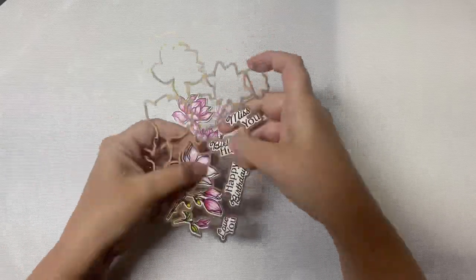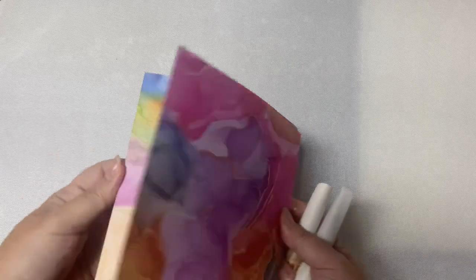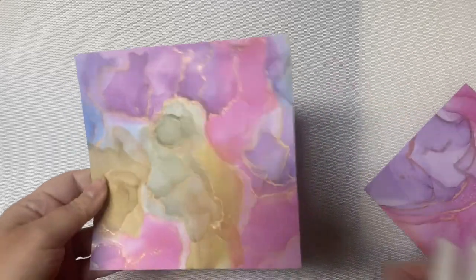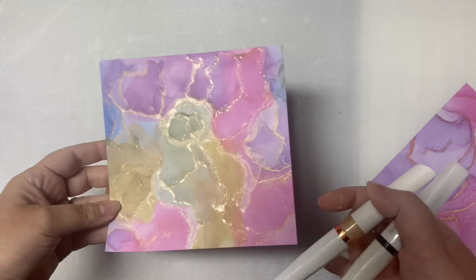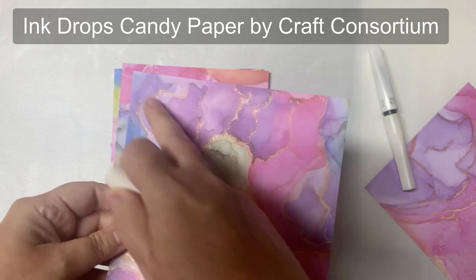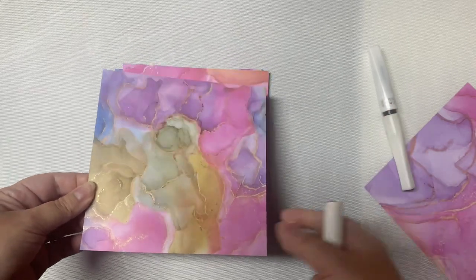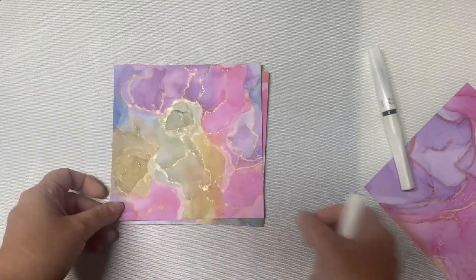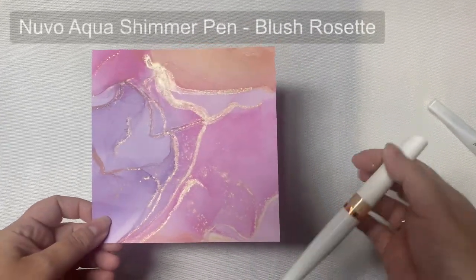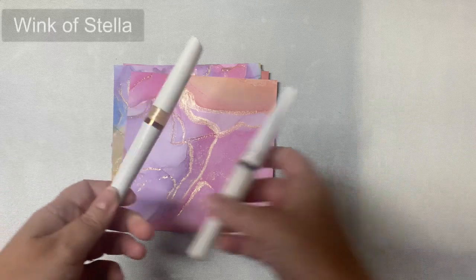I love to color, but blending colors to achieve the look I want takes quite a bit of time, so having these already colored is perfect. I'm going to show you how to use these die cuts with some patterned paper that looks like alcohol ink backgrounds to quickly put together some cards in less than five minutes. These are sheets of patterned papers by Craft Consortium called Ink Drops Candy. To make them look more realistic — more like alcohol ink backgrounds — I'm adding glitter or sparkle with a brush marker or Wink of Stella pen along the lines where the different colors meet.